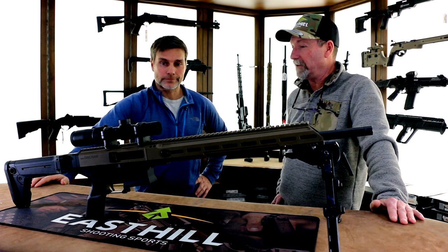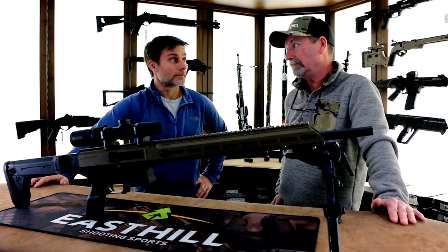Well Rob, I'm really impressed by the Siberian, but the true test is going to be at the range. Okay, let's go.